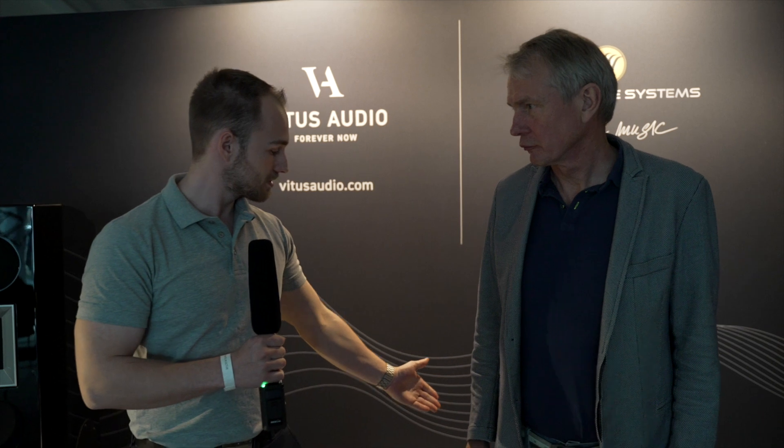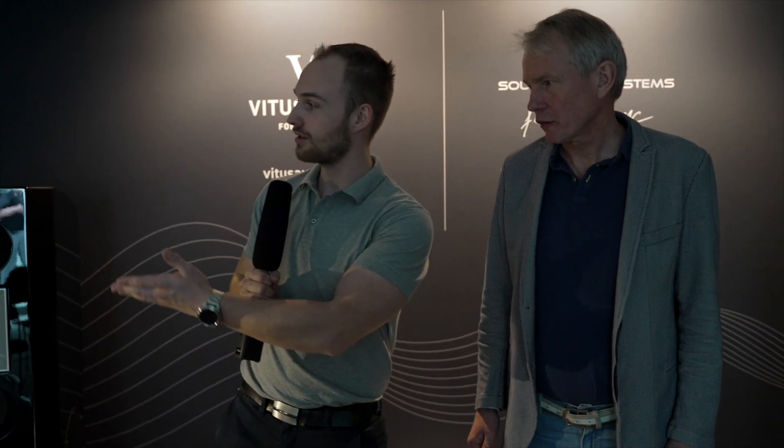Welcome to the Atrium 4.2 E208 room this year with Vitus Audio electronics, Soundspace Systems speakers, Gutwire cables, and JC Cora turntable.